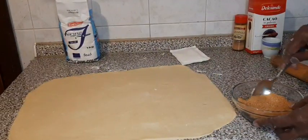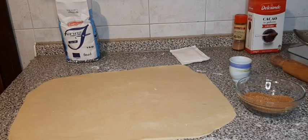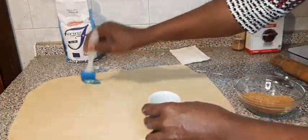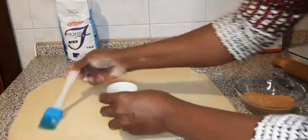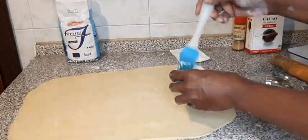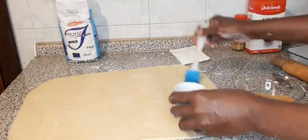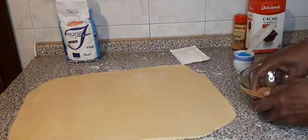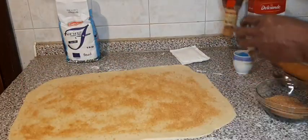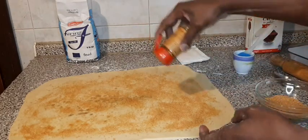It's time for the filling. This is brown sugar, as I already told you. Now I will brush the cinnamon rolls with melted butter — be generous as you brush the butter on it. Now I will sprinkle the brown sugar on it, then I have the cinnamon and I will put some.